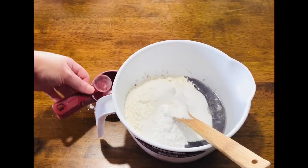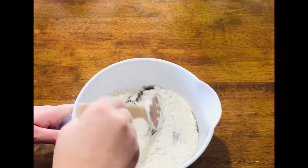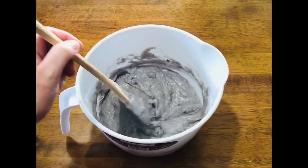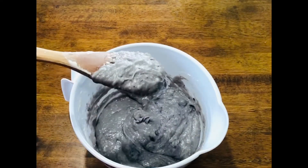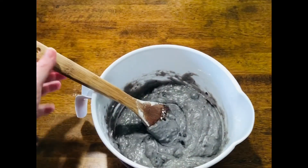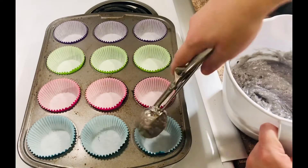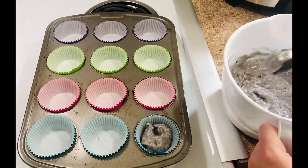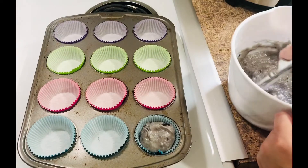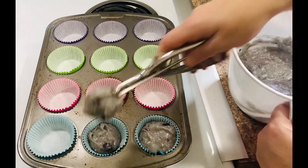Now we're going to get all of this mixed up and combined. Don't forget to preheat your oven to 400 degrees. We've got all of our ingredients combined — this is what I was talking about with the odd-looking color; that's just because of the filling. Now we're going to put this in our cupcake liners. I'm going to fill them using an ice cream scoop — I put two scoops in each one, and this makes a perfect dozen muffins.